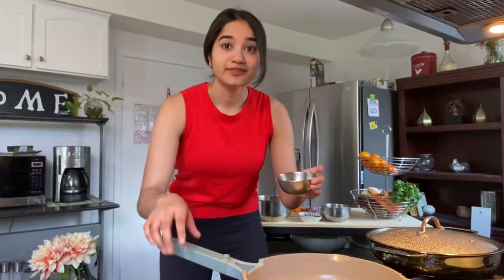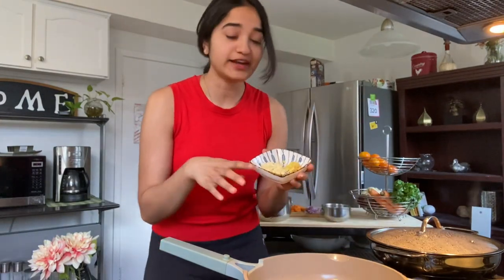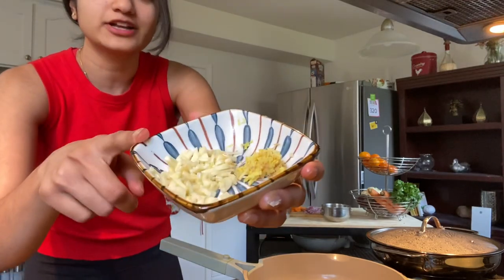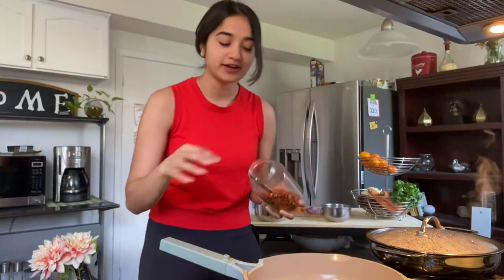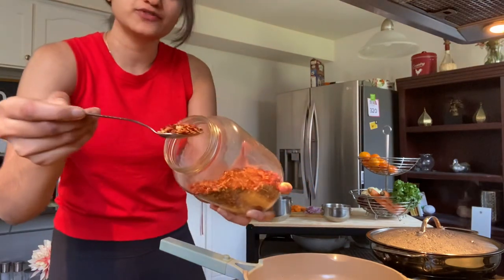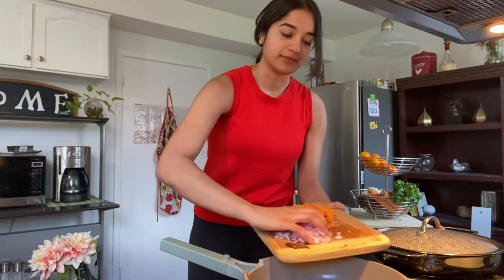Start off by adding in a tablespoon of oil. Now that the pan is hot and ready, add in the ginger and garlic we already chopped — about three cloves of garlic and about a half inch of ginger, grated. Once your garlic becomes light brown, add in about a teaspoon of chili flakes and one medium onion, diced.